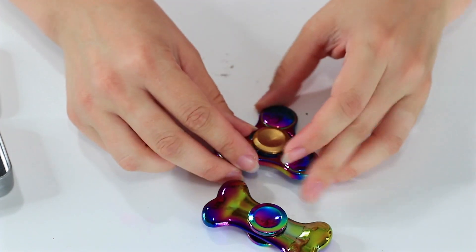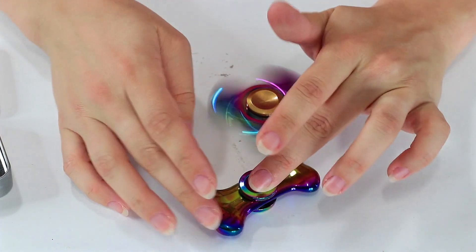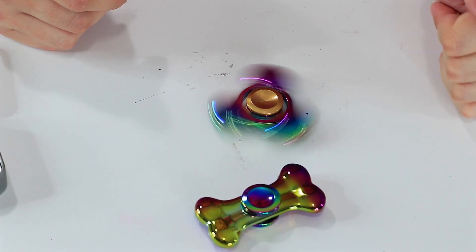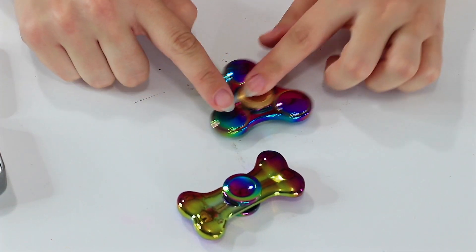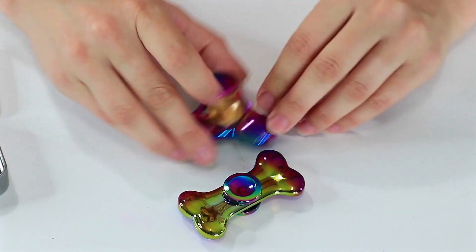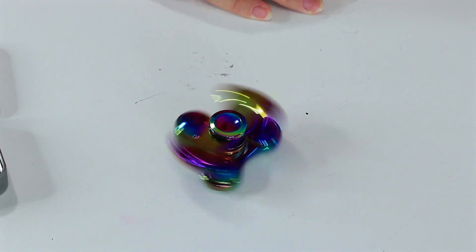I just played with a holographic-looking one just like this, except it wasn't uniquely shaped like the dog bone. But it spins so much nicer and it doesn't make any noise compared to this one. So this one's not my favorite — I liked that one a lot better. You'll have to check out my review on it; I'll put a link in the description. I think this one's probably just good to look at — it doesn't really spin well, so you don't really even get the cool effect.